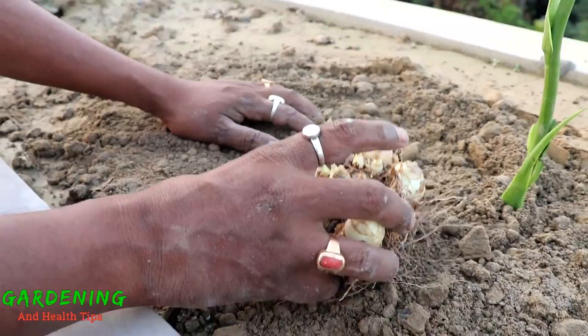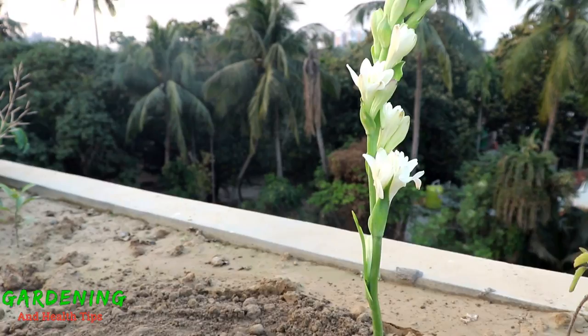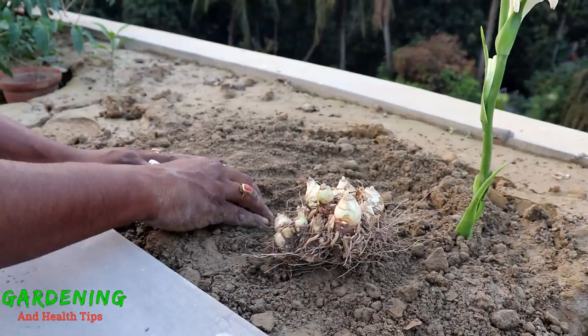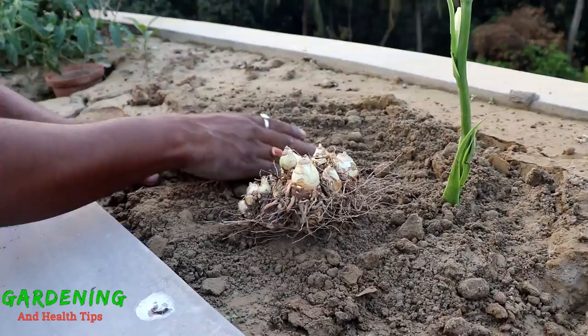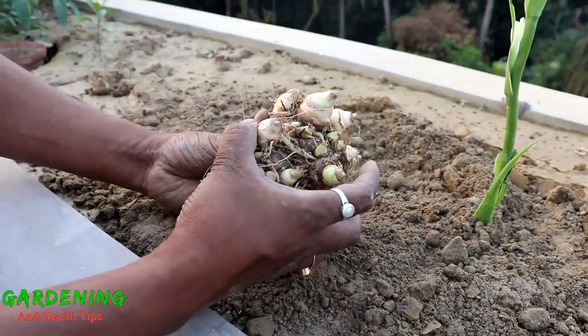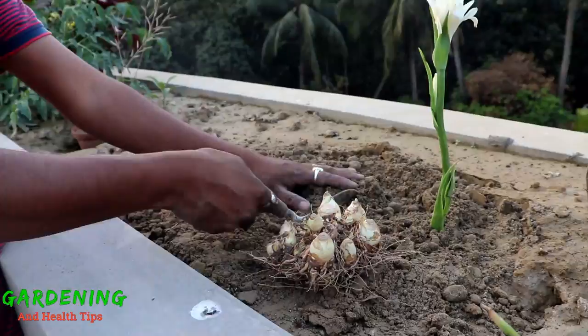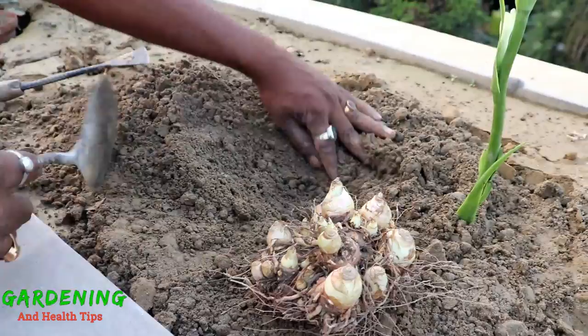When you look at the Rajanigandha, you can see that all of the flowers are full and blooming. The flowers are in full bloom, and this is just the very beginning of the flowering period.